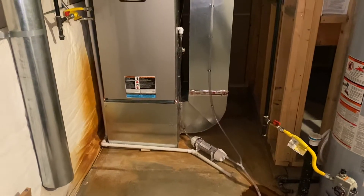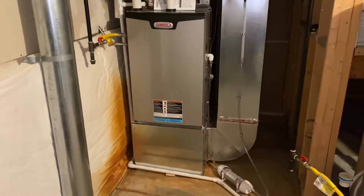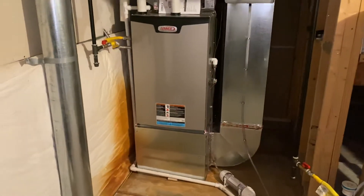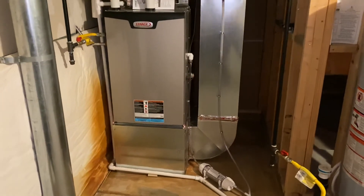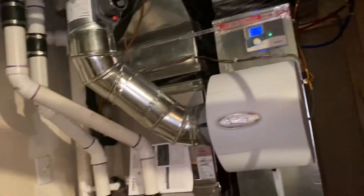That's the Lennox — it's a 96% efficient, two-stage gas, variable ECM. We can tweak it anywhere from a three-ton up to a five-and-a-half-ton system on both cooling and heating, and it just gives us a lot more playability. This was an old humidifier they already had installed.